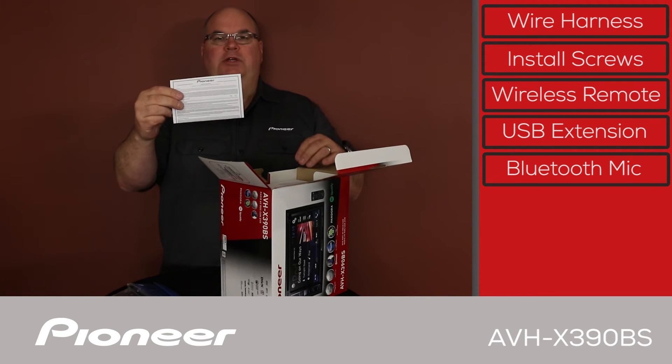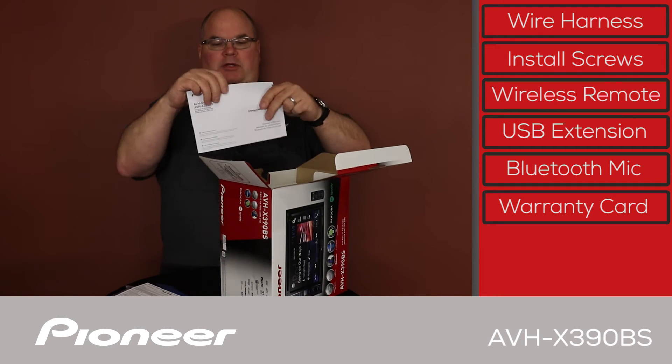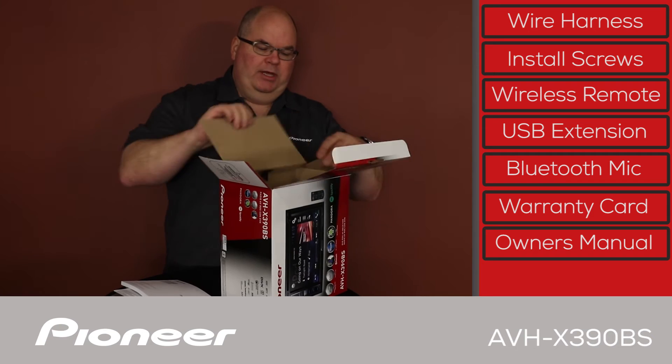Then we have the warranty card and the owner's manual. Let's pull the head unit up out of here.